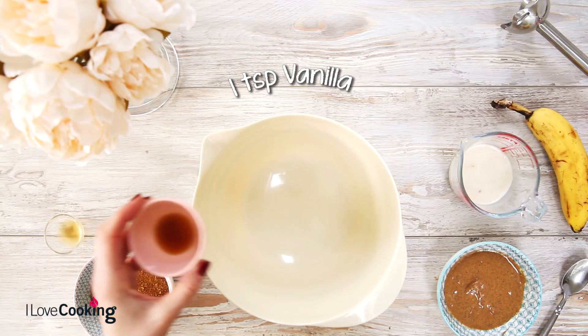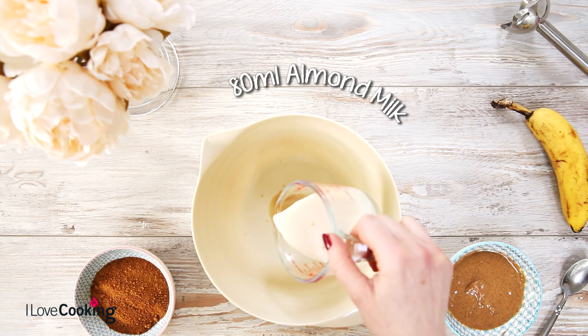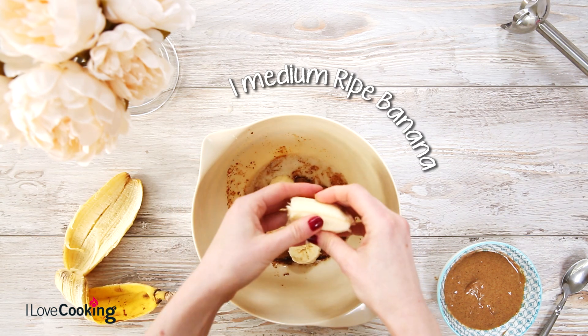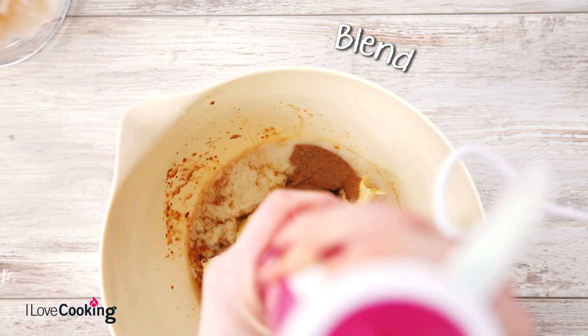These are not only gluten, dairy and egg free — you can whip them up in under 10 minutes and have them baked in just 10 minutes more. They only require one bowl or blender. We've used peanut butter here, but you can use almond butter or any nut butter of your choice.